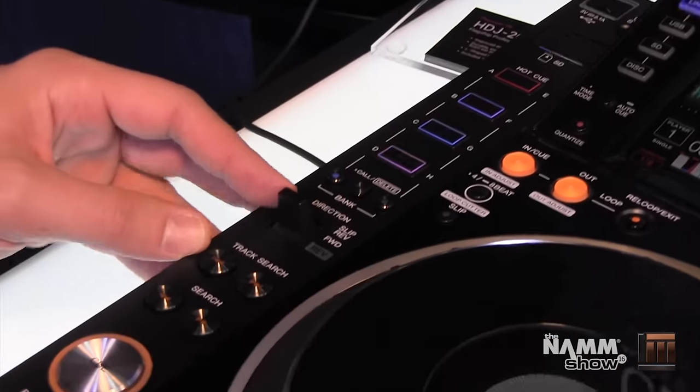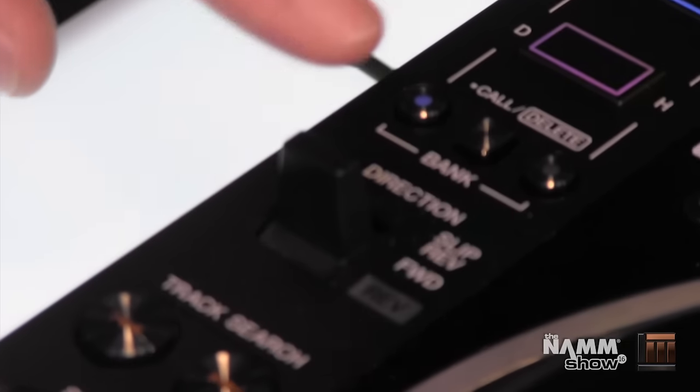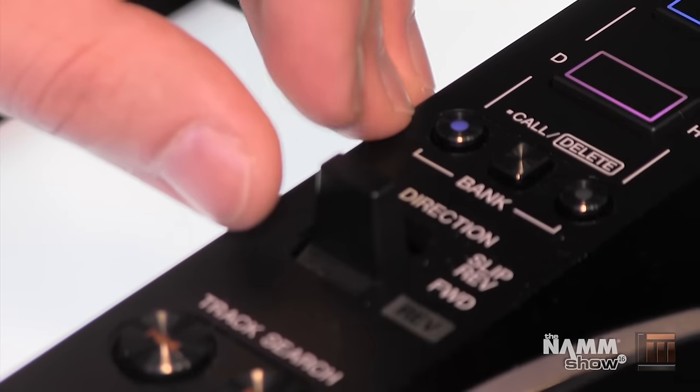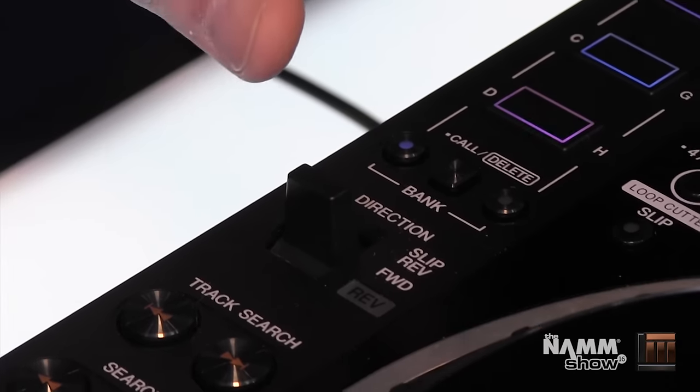We added a slip reverse knob, which is a momentary switch as opposed to our regular reverse, which will lock you in reverse mode. This is a momentary slip reverse — hold it and let it go.